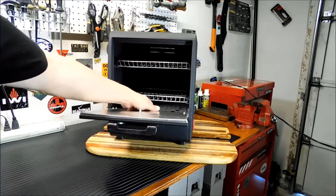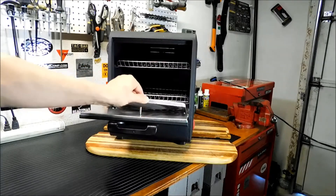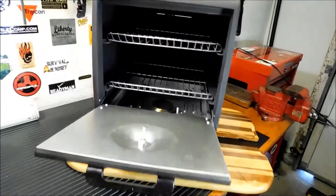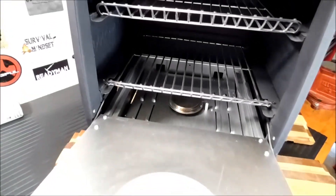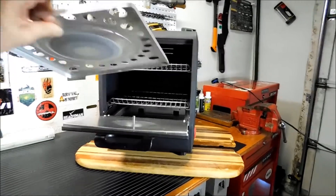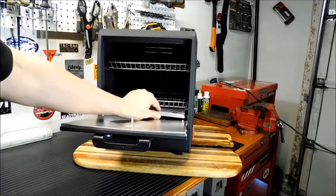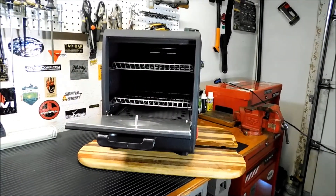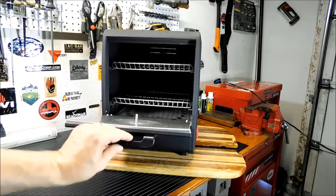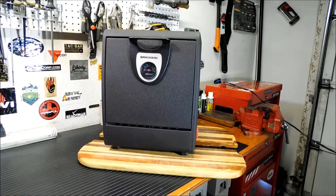Your burner is at the bottom here. You can kind of see it if you pick this piece up — it's down at the bottom. There's a little spark generator there, so you've got your spark if you need to. You don't have to throw a match down there and light it, although you can — it does work. It comes with your little side attachment for your one-pound propane bottles. I'm going to get this set up, bring it up to temperature, and show you how it works.